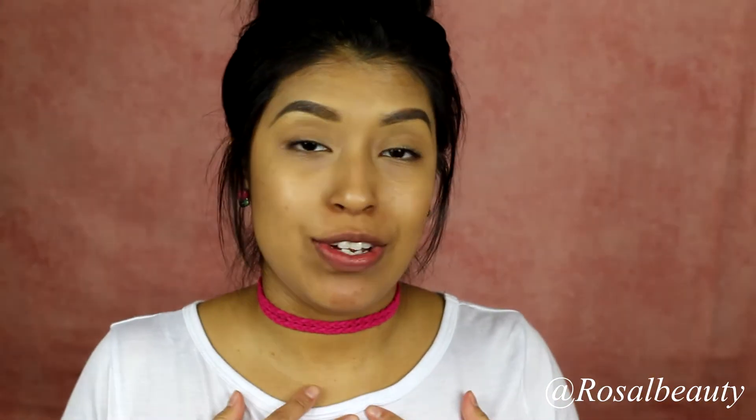Hola amigos, mi nombre es Yadira, and this is my YouTube channel. I'm obviously bilingual and I was thinking about it the other day — why the hell didn't I speak Spanish on this channel if I speak Spanish? Hola todas las — see, that's why I don't speak Spanish. Just kidding! I'm really excited to do this video.